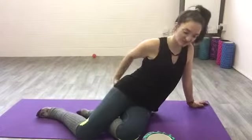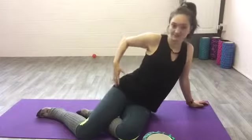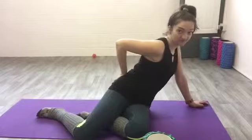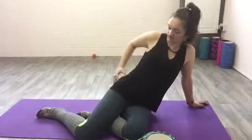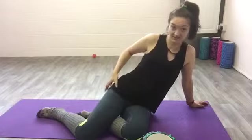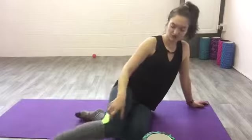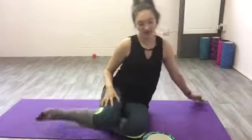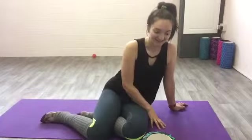We've already hit the piriformis through the glutes, and this time we're going to hit it at the top of the thigh bone, but we're also going to hit the other abductors — glute med, which is somewhere along here, leading into TFL, the iliotibial band, and then we're also going to hit what I refer to as the outer thigh muscles. There are a few more muscles around there as well, but I won't give you the anatomy lesson.